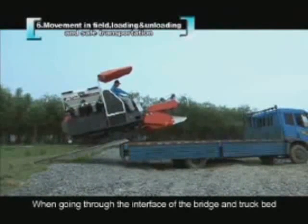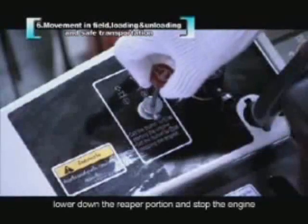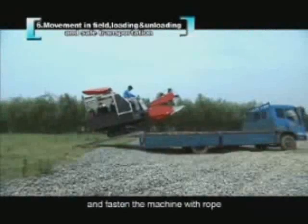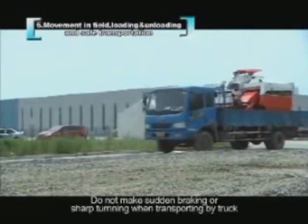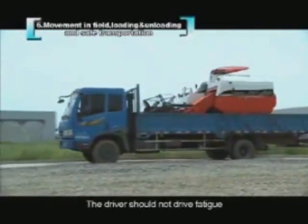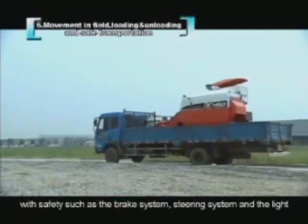When passing the interface of the bridge and truck bed, be aware the machine will drop suddenly. After loading, lower the reaper, stop the engine, put the range gear shift lever in P, and fasten the machine with rope. When unloading, follow the same precautions. During transport, avoid sudden braking or sharp turns to prevent tipping. The driver should not drive fatigued. Before transporting, check safety-related components such as the brake system, steering system, and lights.